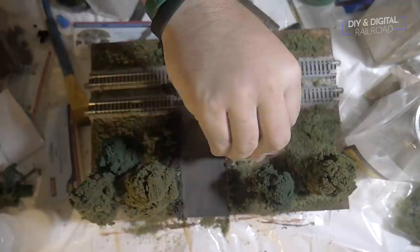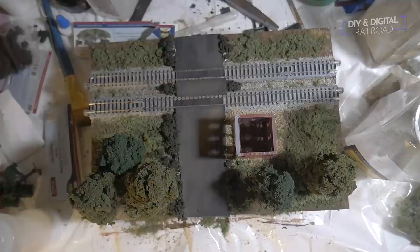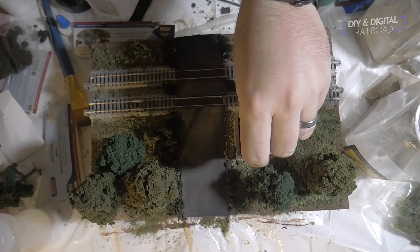The next thing we're going to do is put a roof on our building. This building has actually been sitting on my shelf on display for a while without a roof, and that's why I chose to use it. I took some more of the foam, cut it to size — it also has that insert in it which will help from looking straight through it — and then I put a little bit of white glue on there and glued the foam in place.